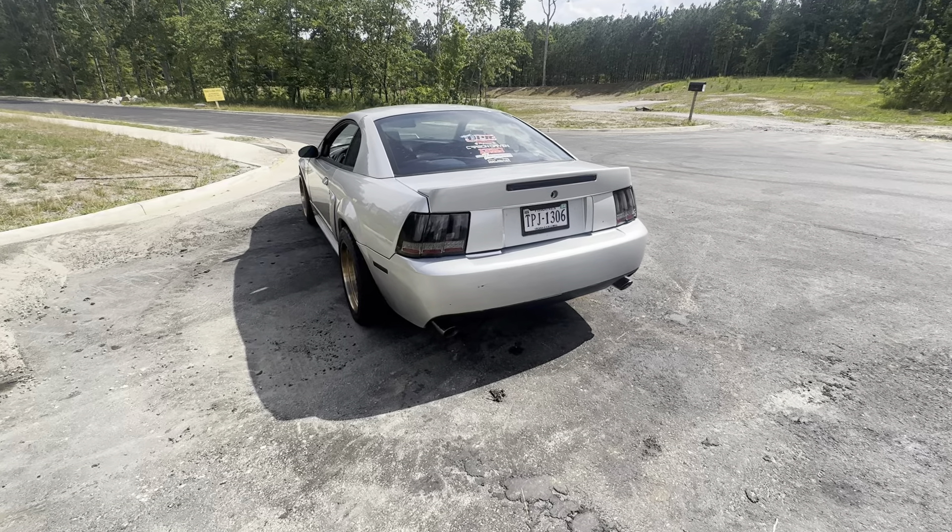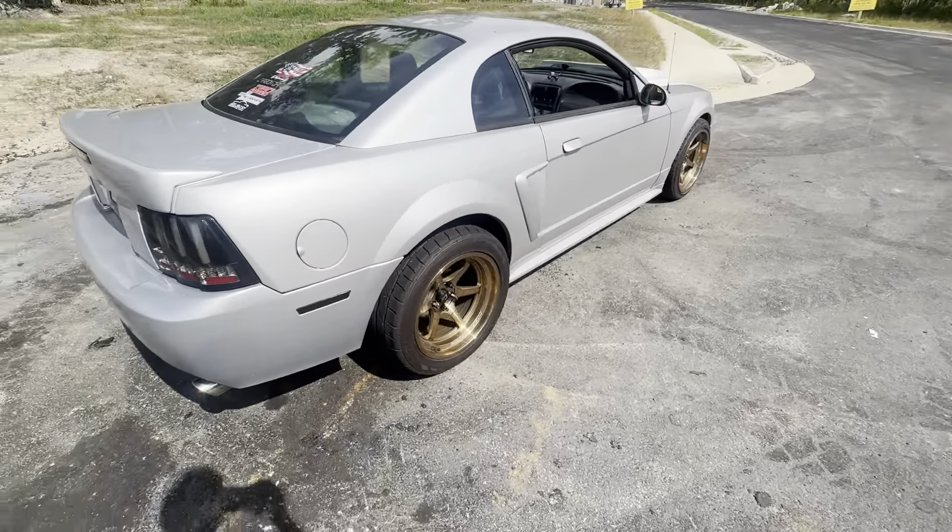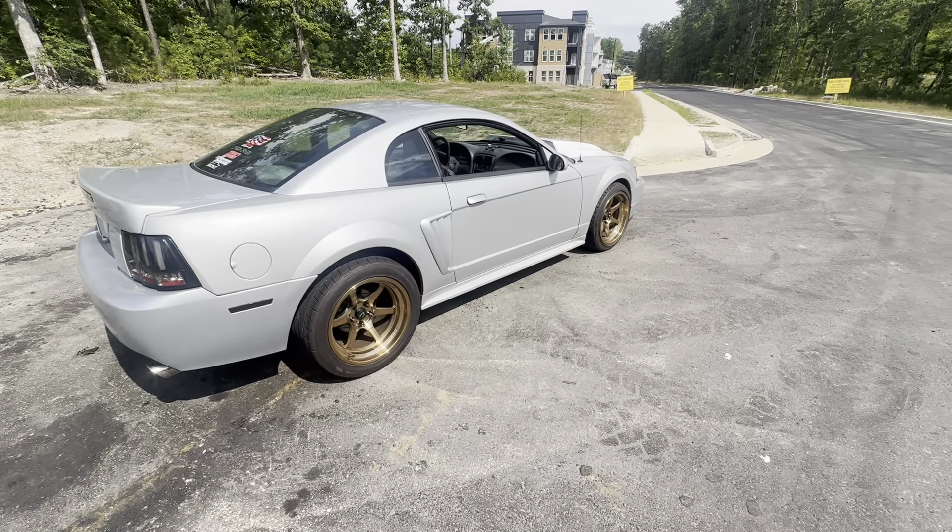Once I had the suspension put on by SM Auto about a month ago — yes, over a month ago, time has gone by fast — so the update besides that, what we're doing with this car.